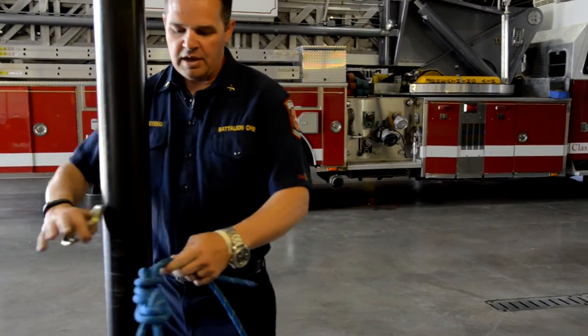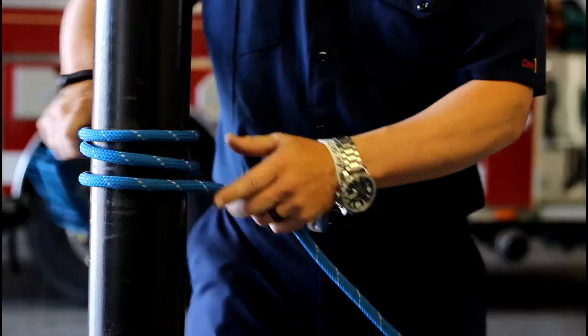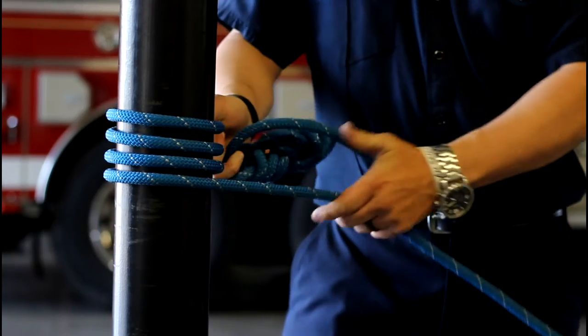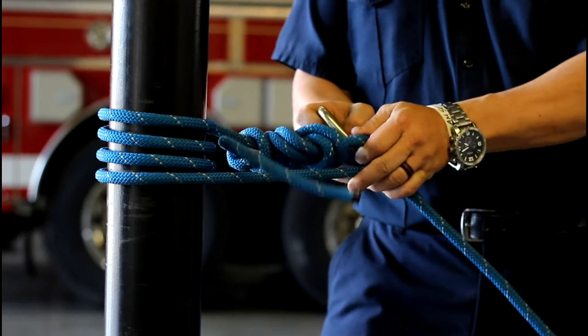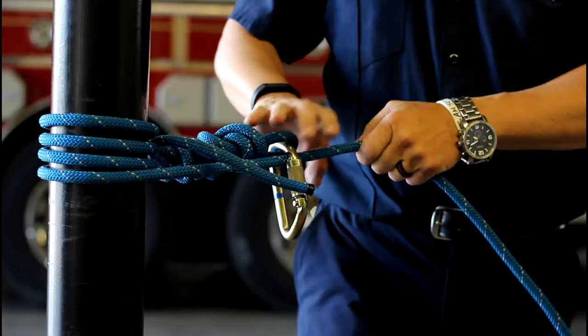With a tensionless wrap, I'm going to come around my anchor three to four times, and we're wrapping from down to up. The reason we do that is because the strongest part of our anchor is obviously at the bottom. I'll take my first carabiner — I've got a figure eight on a bight with a safety on it — and I'm going to take that and clip it to the rope.